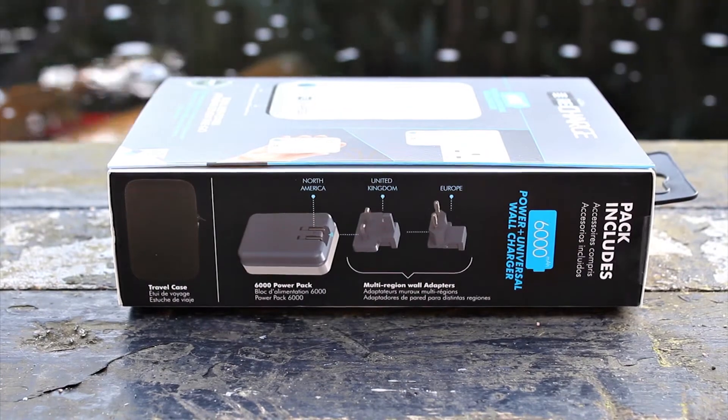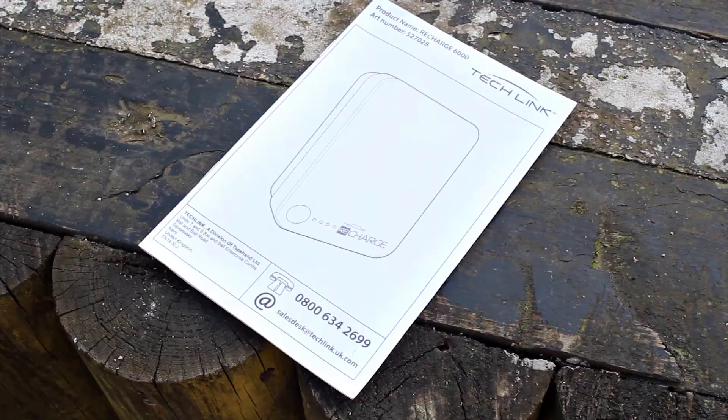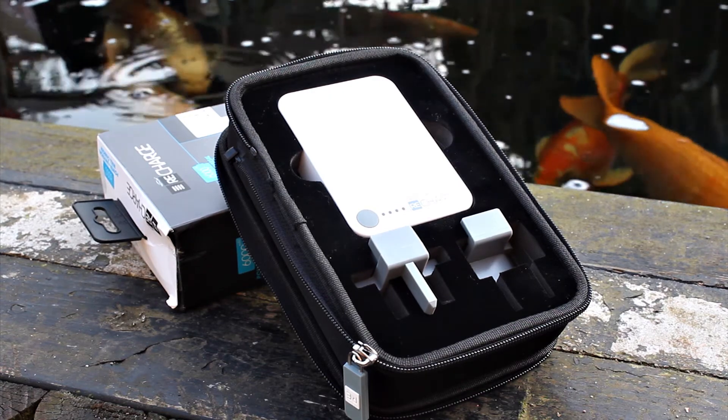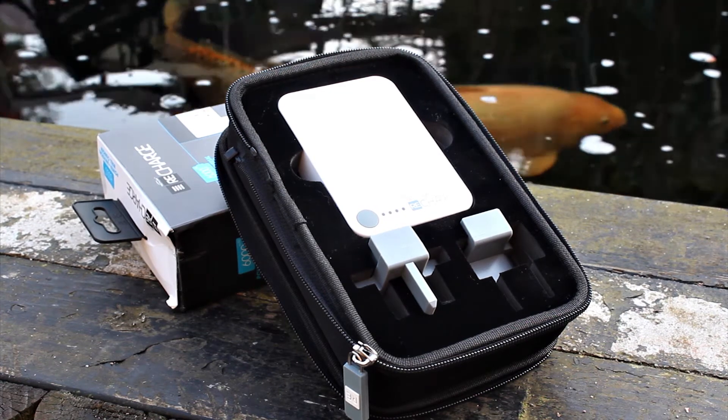The unit itself has United States pins built in, and you can add on the UK and Europe adapters. Included in the box you also get an instruction manual, and what I found was a really nice addition — a hard case that protects the charger really well and also holds all the different plug attachments.